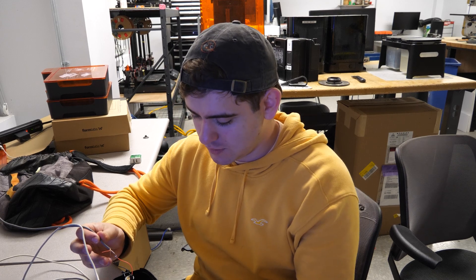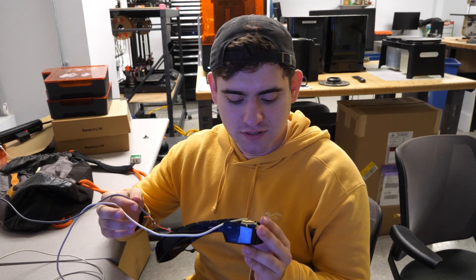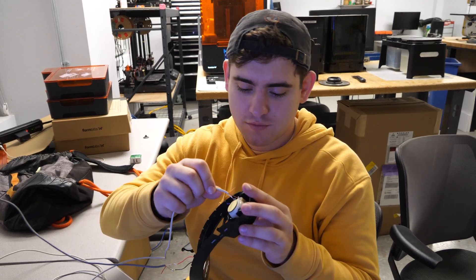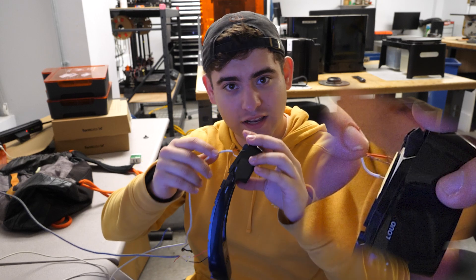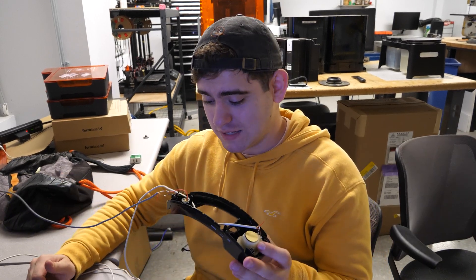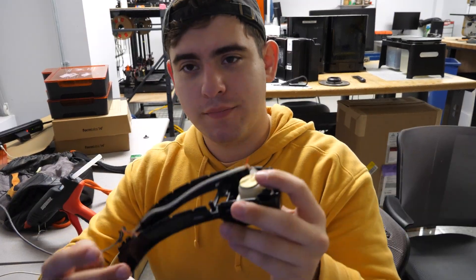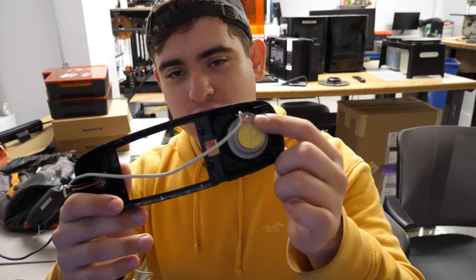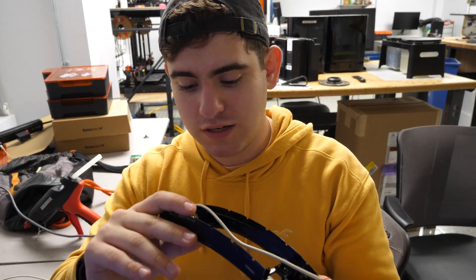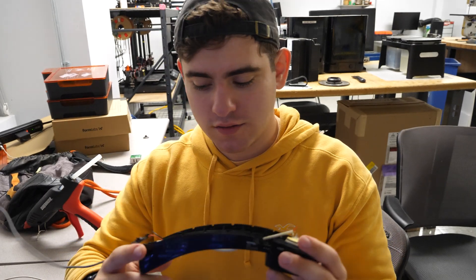Now what I'm just going to do for safety is put some electrical tape around the wires, and then I guess I'll do more testing, because when I was listening to it, these pins shorted and it did make a difference. I still cannot believe this actually just works.